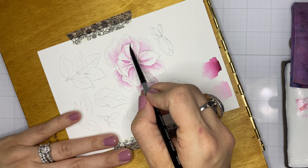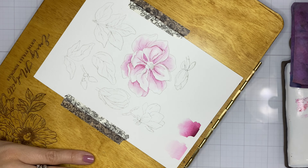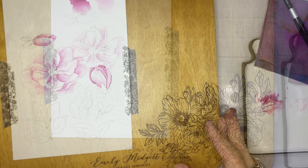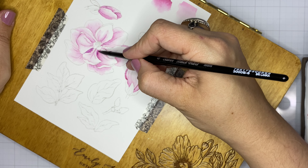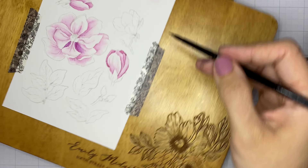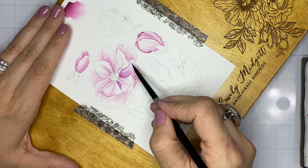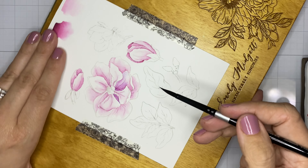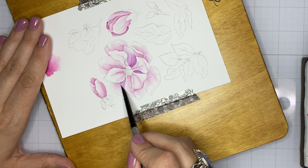I'm laying down that darker color on the petals directly behind, keeping the tip of my paintbrush pointed away from me and keeping that color directly in the tucked-in area to keep the edge of the petal on top nice and crisp. I like to add violet shadows — they add depth and shadow without adding a lot of vibrance. I'm diluting that violet and adding it to the tucked petals, using the brush tip to keep the top petal edges crisp.